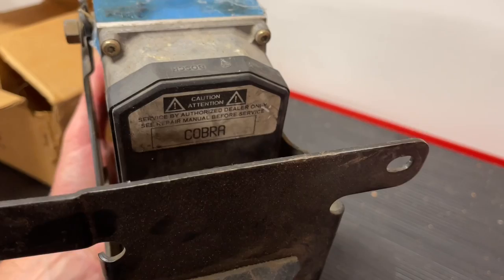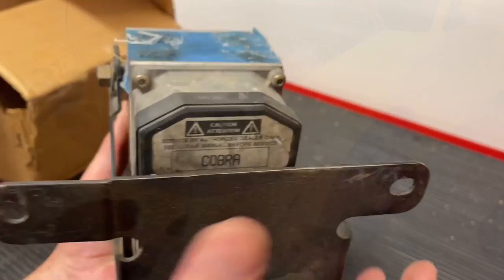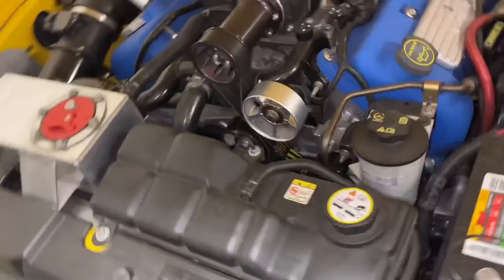As you can see here on the front of this, you can see where it says Cobra on it, and so that will let you know which one it is. It will say GT on the other ones. Just to show you where it's located on the car — if you come in towards the front near the radiator, you can kind of see it down in here. My expansion tank's in the way, but if you come from the side, you can see it pretty well.